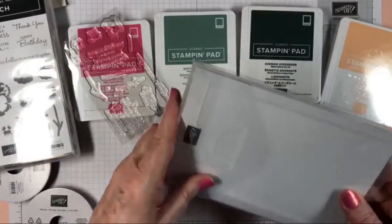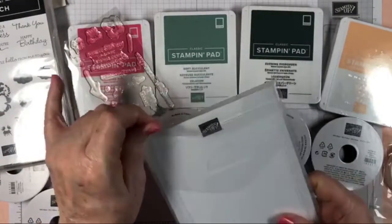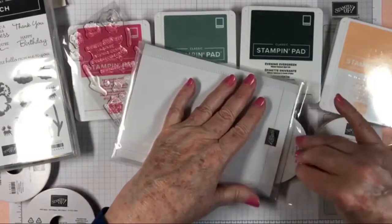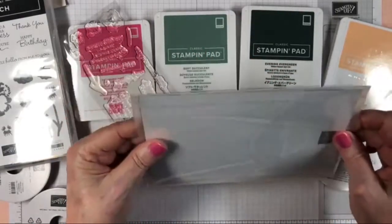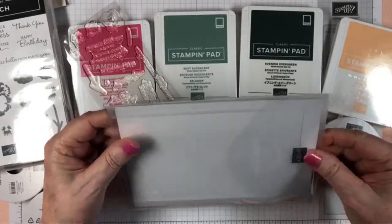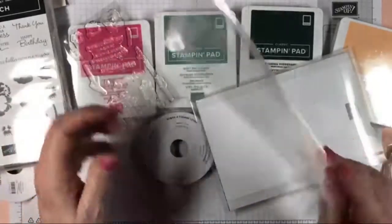The dies are always what sells me on a set. That new storage system is brilliant — whoever thought of that, it's really cool and it makes our life easier.